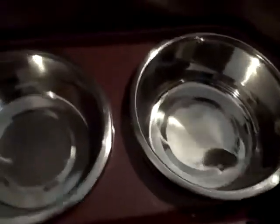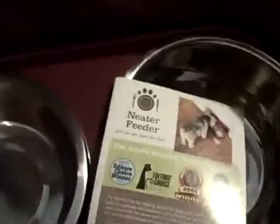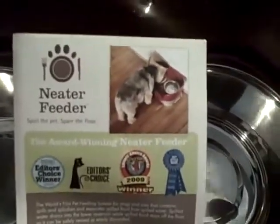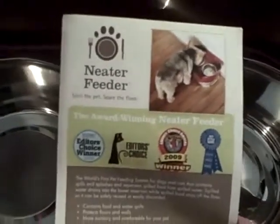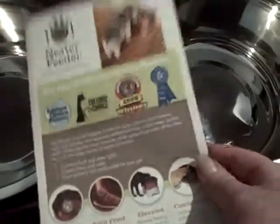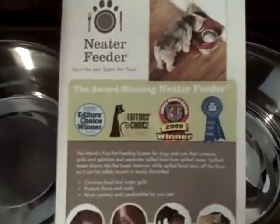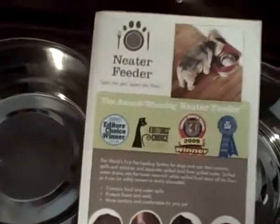We're still going to try it out and see if it works and see how it keeps the floors clean. This is the product right here, it's called the Neater Feeder. Let's hope it works, because if it does, I will surely endorse it. If it doesn't live up to expectations, well, you know me.